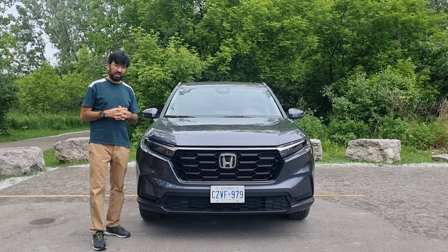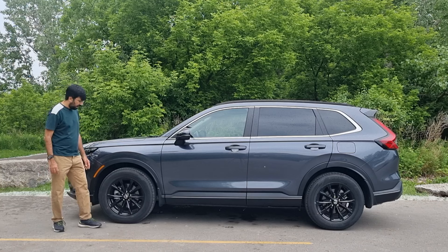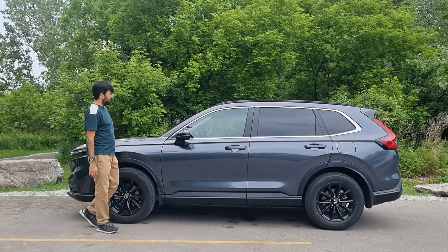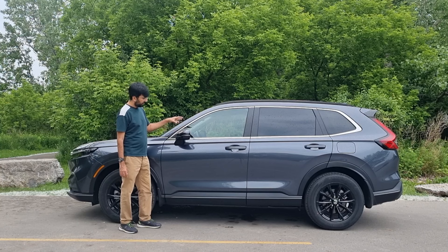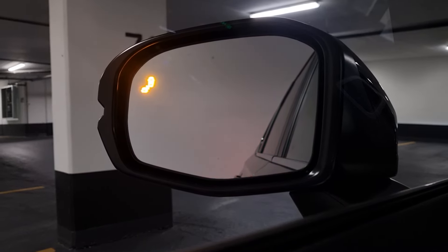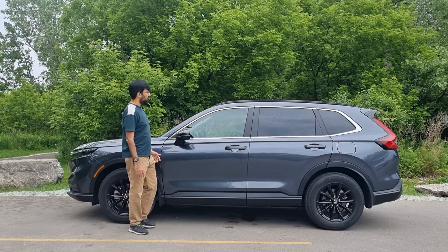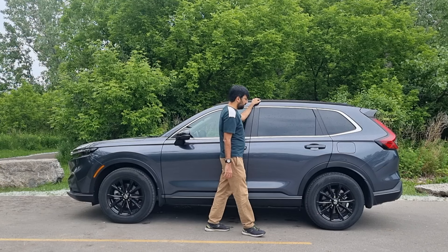On the sides there are plastic arches that protect your main fender, with sharp lines on the fender front and back. There are 18-inch glossy black alloy rims with Honda badging in the center, disc brakes and calipers on all four corners, chrome surrounds around the windows, and power-adjustable body-colored side mirrors with blind spot warning and turn signals built in. On higher trims you also get a 360-degree camera, and there are black roof rails as part of the Sport trim.